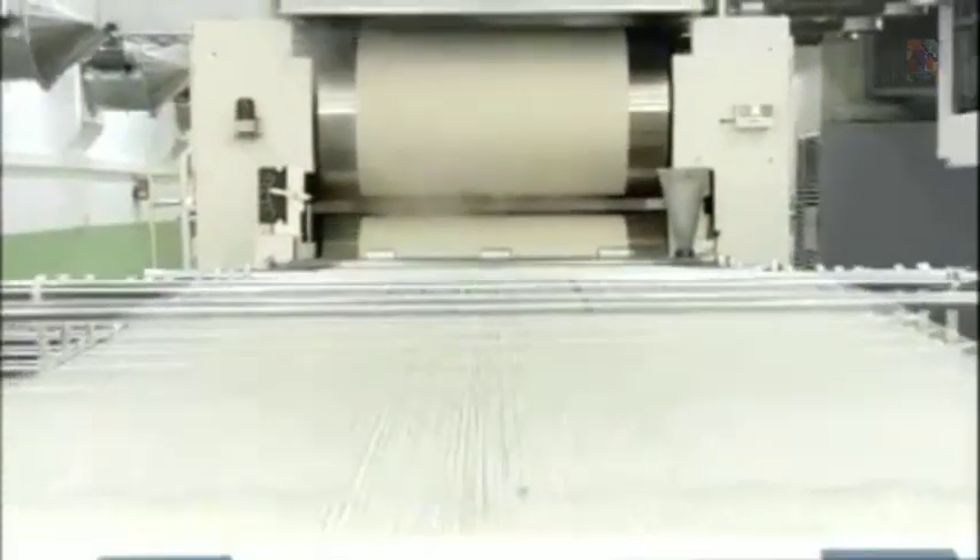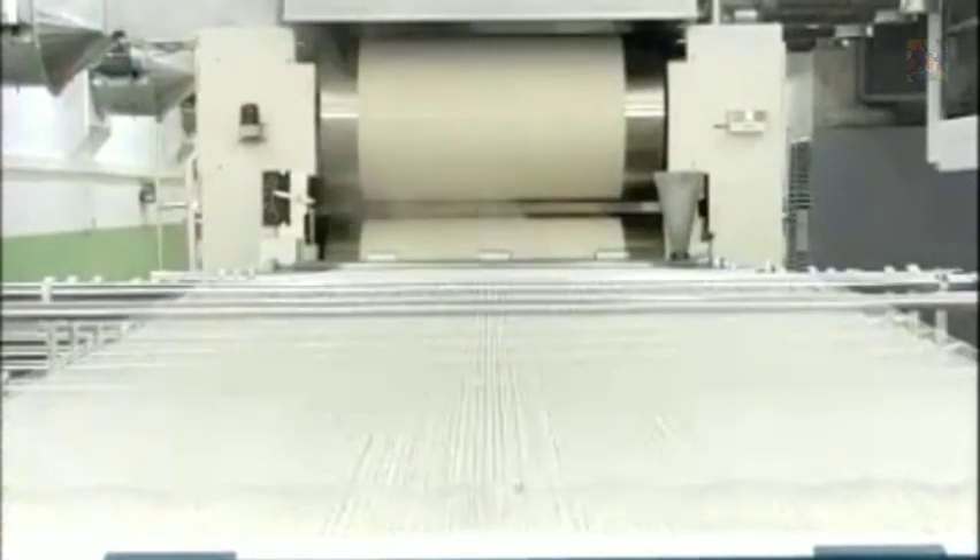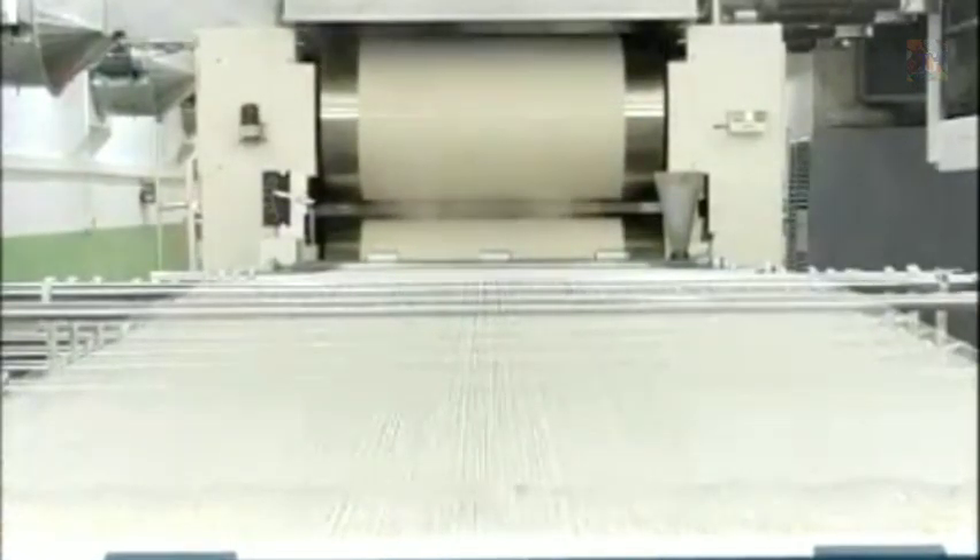Sized yarns are then passing through a series of steam rolls in the drying chamber. Yarns should have good contact with the steam roll surface for a good drying result.